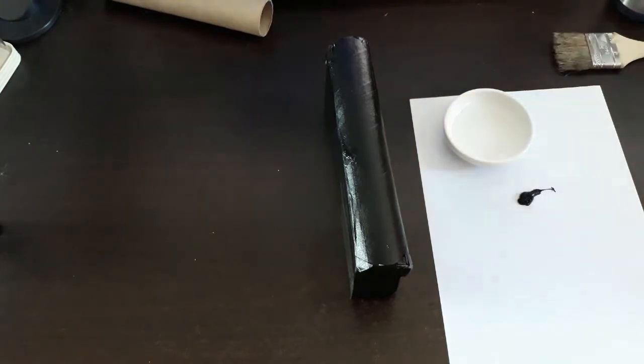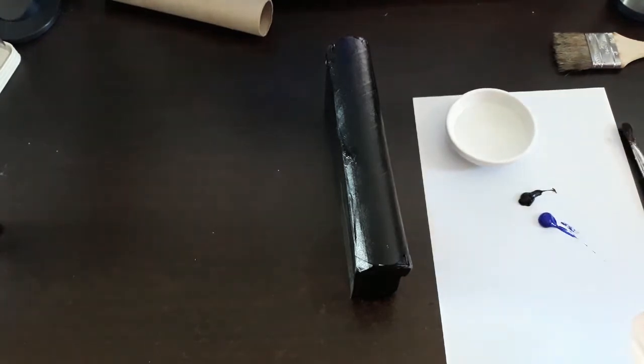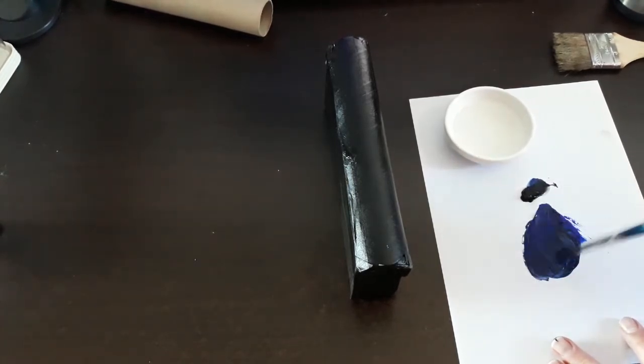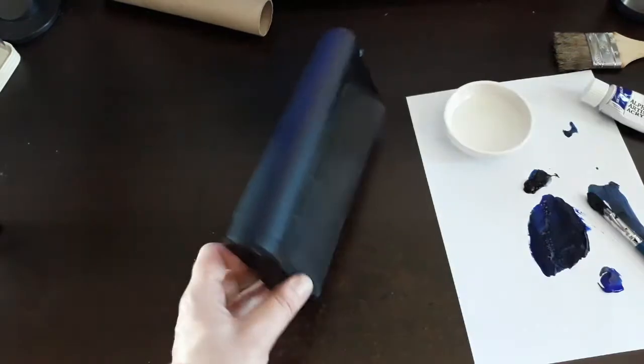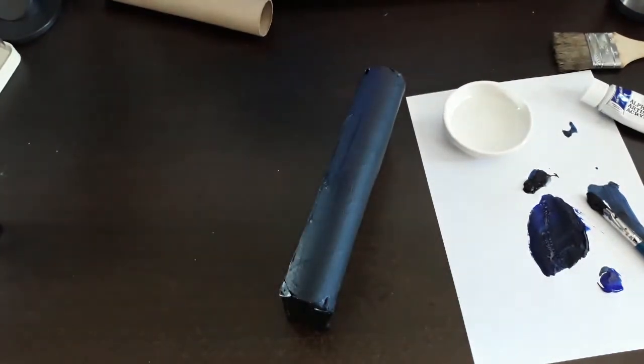I'm using a bit of water and my Ultramarine No. 16 Alpha Acrylic 999 Black. Working into the Ultramarine Blue, I'm using a little bit of black to darken it, because you don't really want to lose the color of the blue to the black. Put that under the hair dryer to dry it.